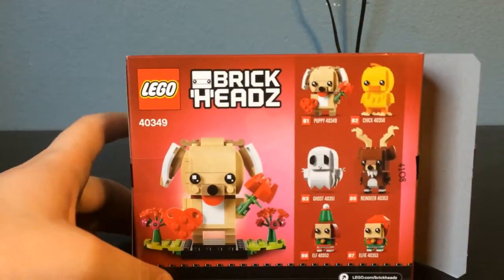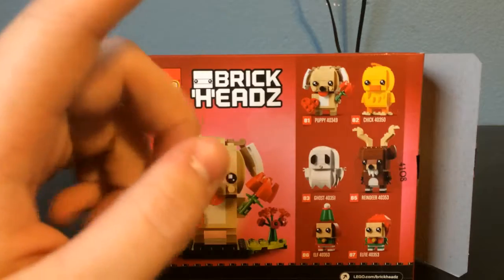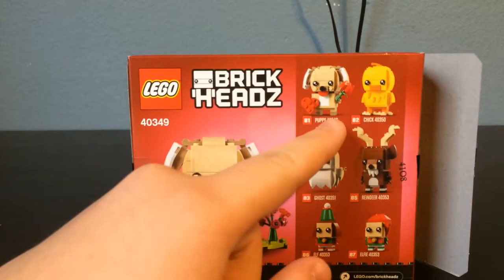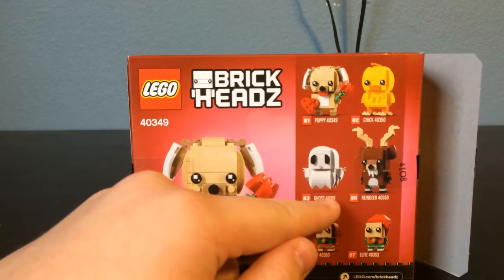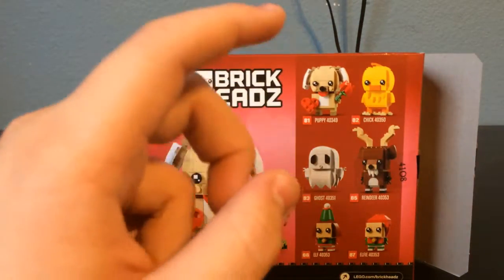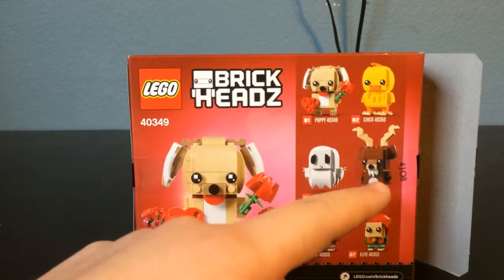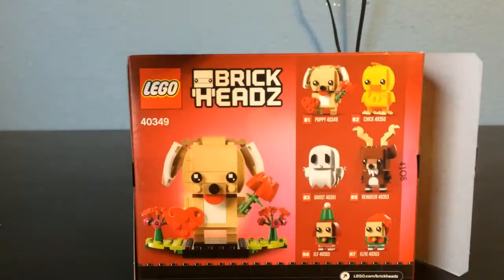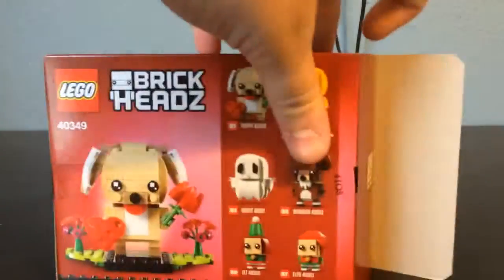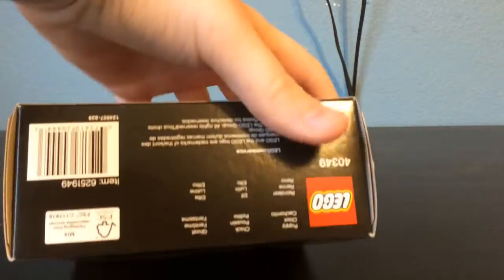The side just has some information. On the back you get another picture of the model, the set number, as well as all of the other seasonal brickheads being released this year, except for one — the Dragon Dance guy for Lunar New Year. The others shown are: the Puppy for Valentine's Day, the chick for Easter, the ghost for Halloween, and then the reindeer, elf, and elfie all for Christmas. They are not releasing one for Thanksgiving like last year's turkey, but they are doing three for Christmas instead. You can open the box either by breaking the tape on one side or cutting the tape on the bottom.